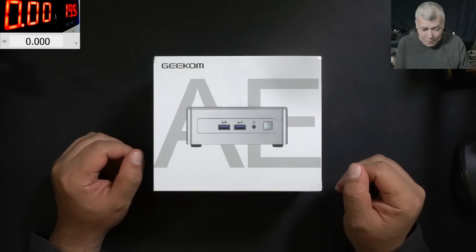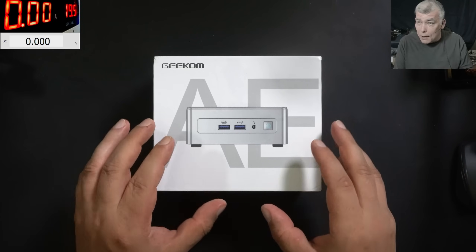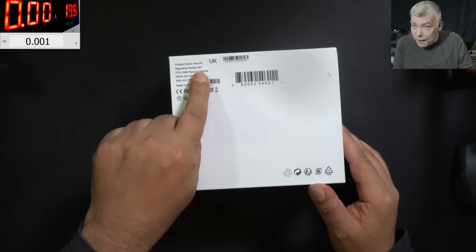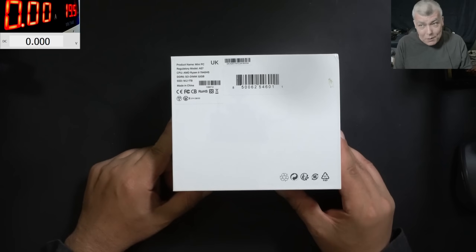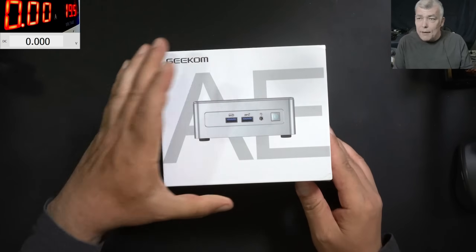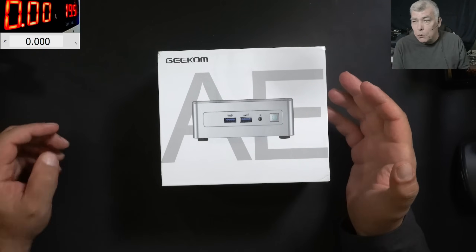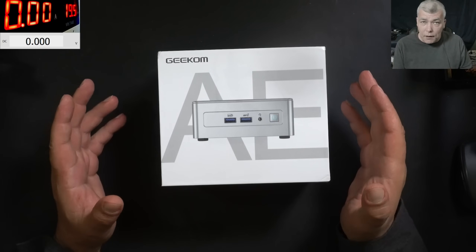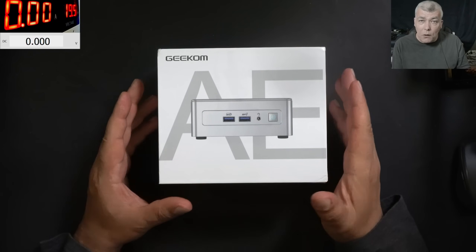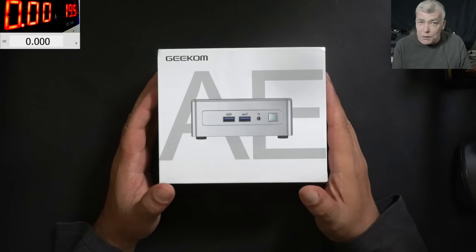Hello, we're back and this time with a review. I've been looking for a long time to review one of the Geekcom mini PCs. This one in particular is an AI7 with a Ryzen 9 CPU — kind of a little monster. Geekcom is a company on the market for about 20 years, trying to compete with eco-friendly products where power consumption and performance are important. Their 21st anniversary is on the 12th of June. So let's review this mini PC.